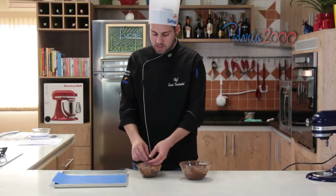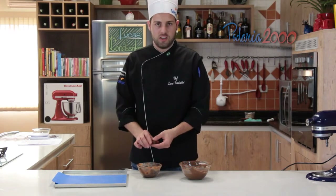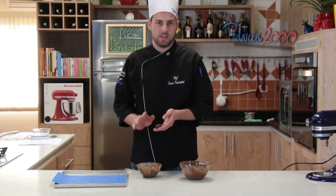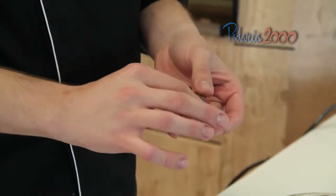Agora a gente vai pegar a ganache que estava gelando — já está firme. Vamos bolear ela, mais ou menos umas 10, 12 gramas. Vamos bolear ela e deixar ela bem achatadinha.